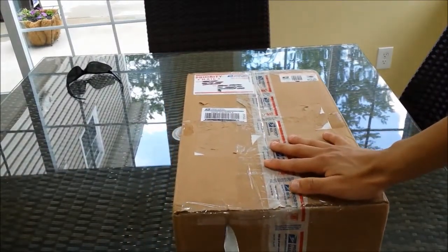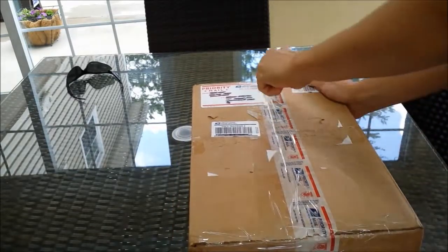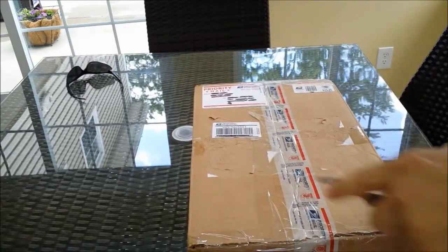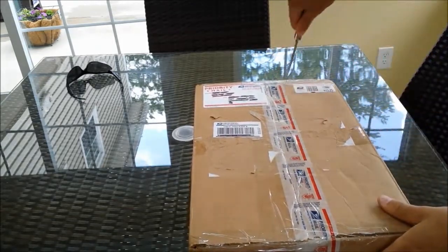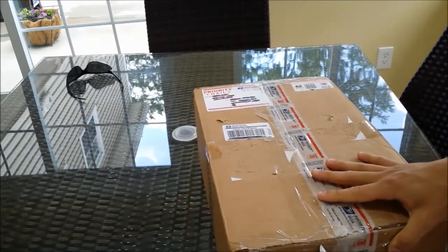I was glad I was able to pick these up for the price that I got them for, which was very, very cheap — probably the cheapest you'll ever find this shoe, and I'm glad for that.